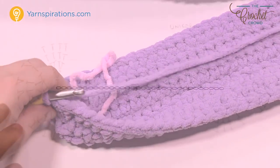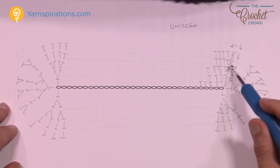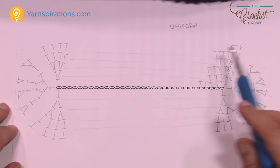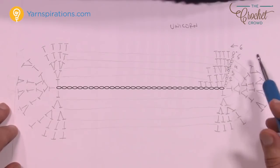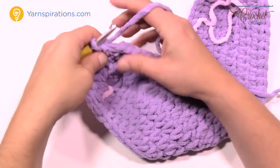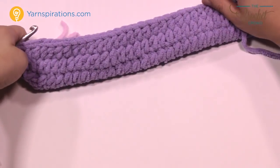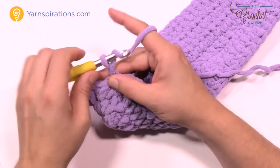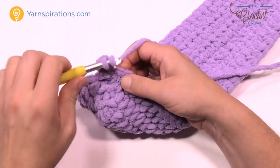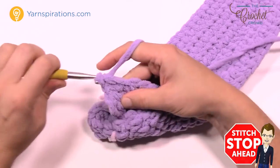Let's begin round number four. Chain up two. Round four is just one half double crochet in each stitch all the way around — this is just relaxing the progression. Then round five has one more growth spurt, and round six all the way to 60 inches is just one half double crochet in each all the way around. Flip the project so you're working on the front side — this is going to be the outside of the snuggle sack. Go all the way around for round four with just one half double crochet in each stitch, then slip stitch to the top of the first half double crochet.